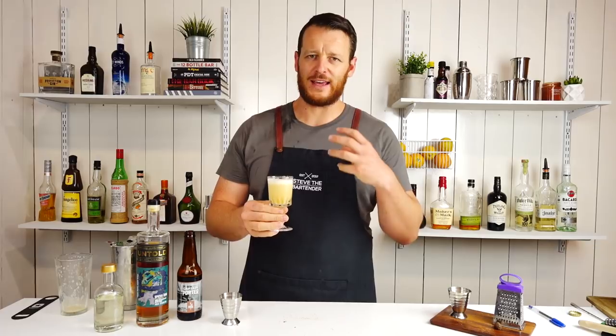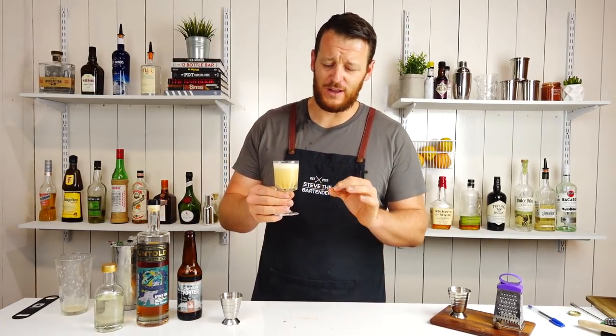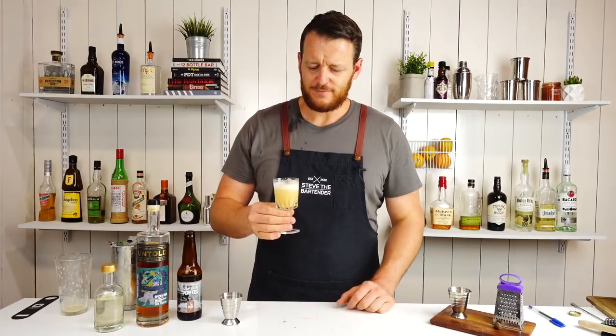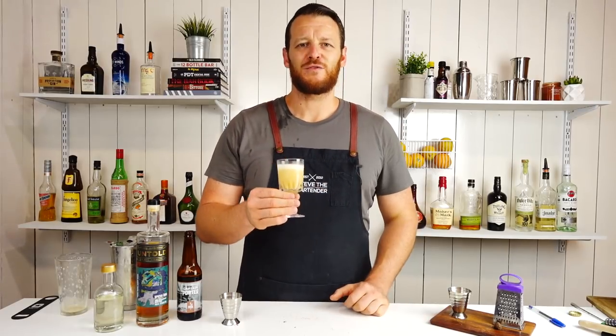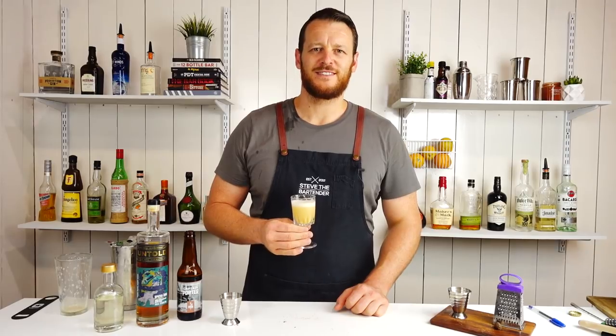So there you have a spiced rum stout flip — cheers! It's very eggnog-esque, really nice texture, real thick and creamy. You get a lot of spices, quite rich. Such a simple drink and so much depth of flavor. Thanks for watching, make sure you like and subscribe and I'll see you soon for another cocktail video — cheers!